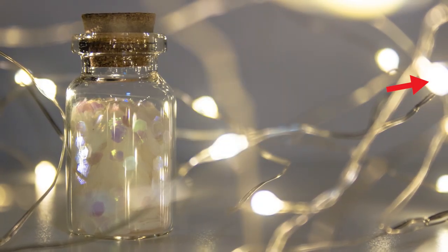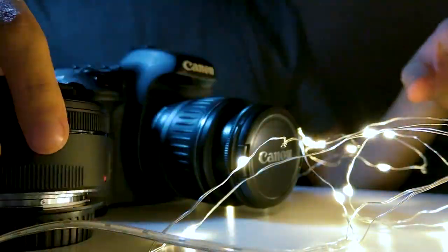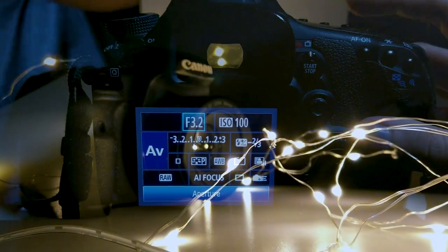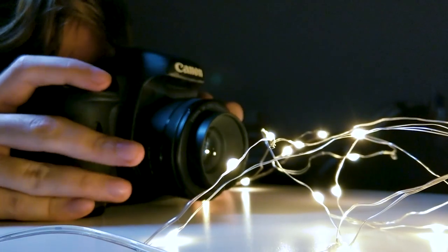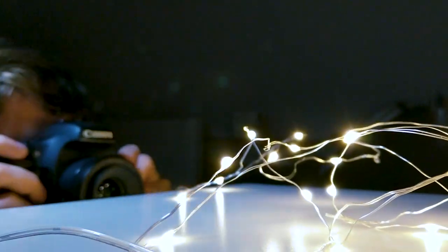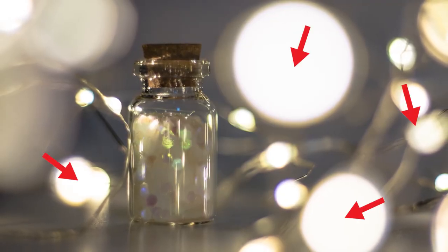Pay attention to how blurred the lights are and the size of their circles. Now it's time to change the lens and try to make the same photo with a 50mm f1.8 lens, which of course means that I will set my aperture to f1.8, the lowest available. As you may expect, lights appeared even larger using this lens and aperture because the background was even more blurred out.